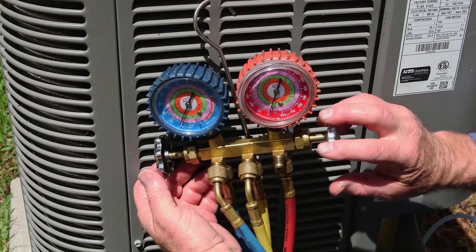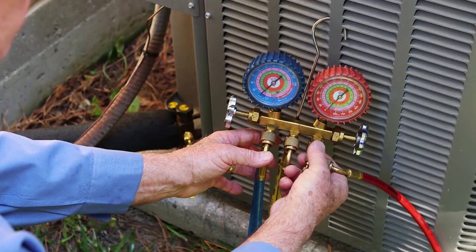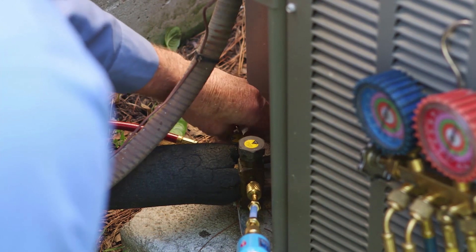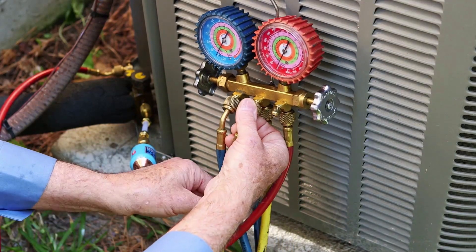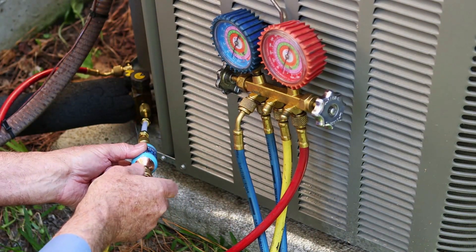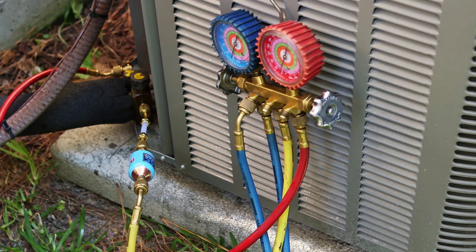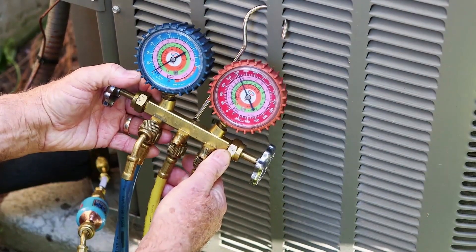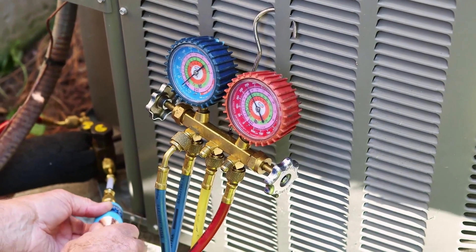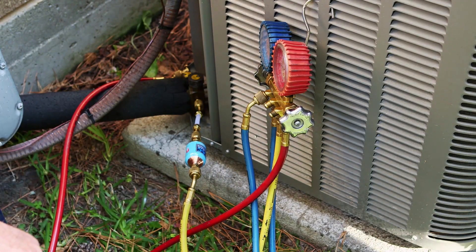Step 2. First, make sure both valves on the manifold gauge set are closed. Second, connect the red high pressure hose of the manifold to the high pressure service port. Third, barely thread the yellow middle manifold hose to the male fitting of the AC LeakFreeze Pro Injector. Do not thread to the point of depressing the Schrader core. It is recommended, but not required, that a low loss valve is used. Finally, briefly crack open the manifold high side valve to purge air out of hoses. Close the manifold high side valve and then quickly tighten the yellow hose fitting to the inlet fitting of the injector.